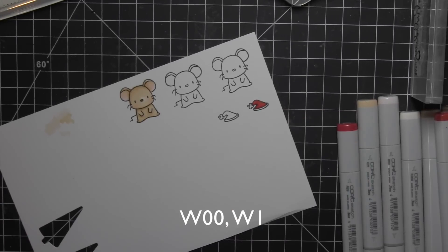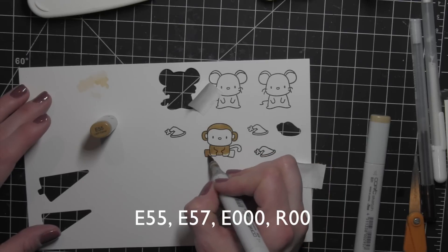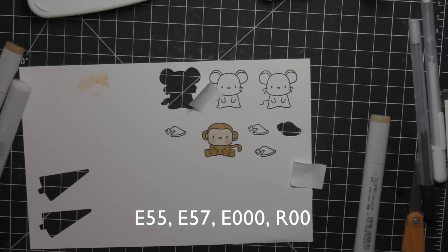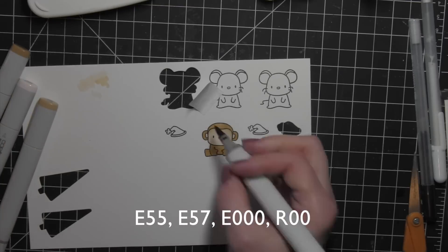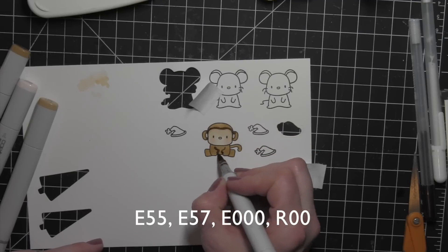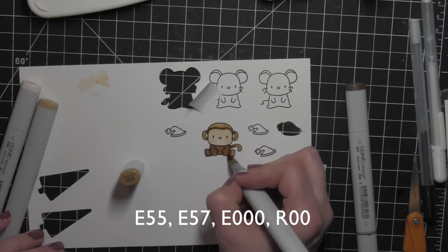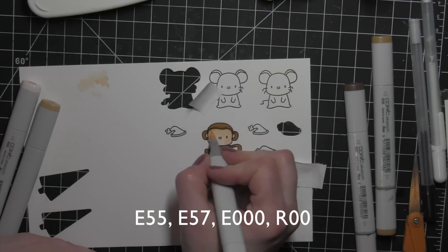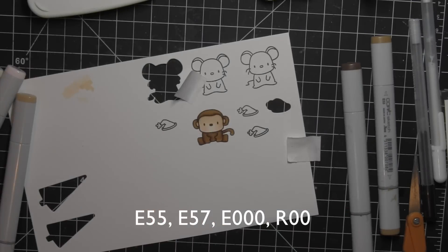I'm using R24 and R29 for the Santa hat, and then a little warm gray in very light warm gray colors for the white areas. For the monkey, I'm going to use some browns for the darker areas and then those very light E colors for the face, a little R00 for the cheeks. I'll smooth all that out and pull in a little bit of that darker color, blending with my E55. I think the monkey is just adorable — all of the critters are adorable and they're going to be lots of fun to use in so many different ways.